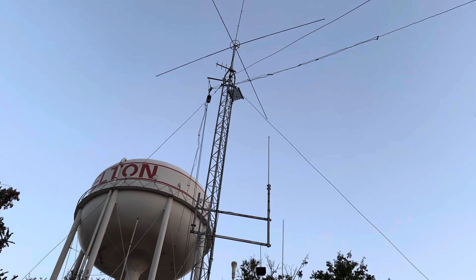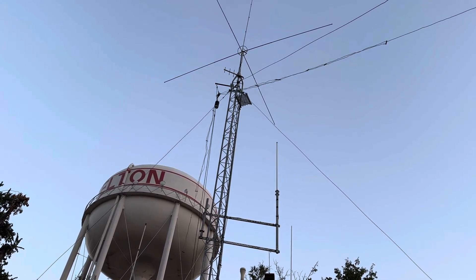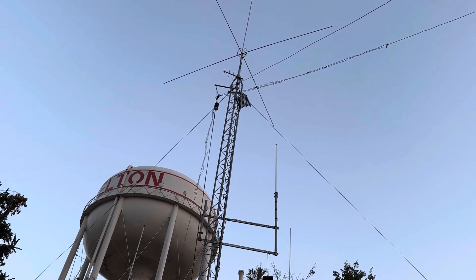Dog days of summer are almost over. We'll be going into fall here in a few weeks. I wanted to show you a little update on the Alpha Delta Inverted V antenna that we are working on.